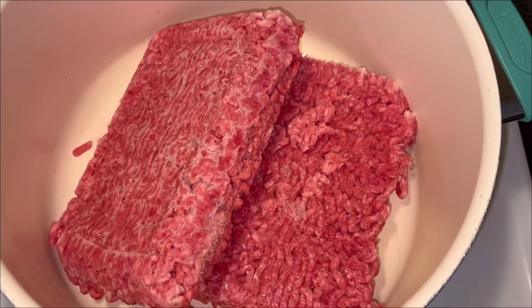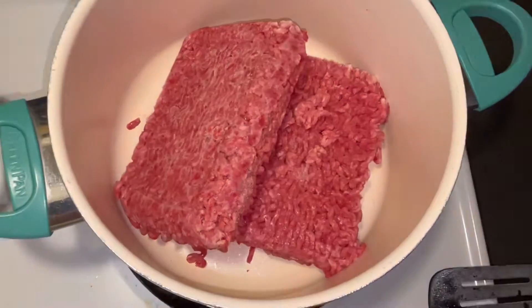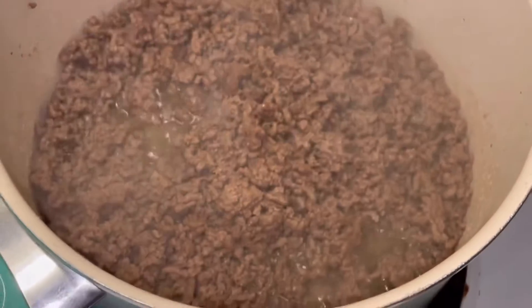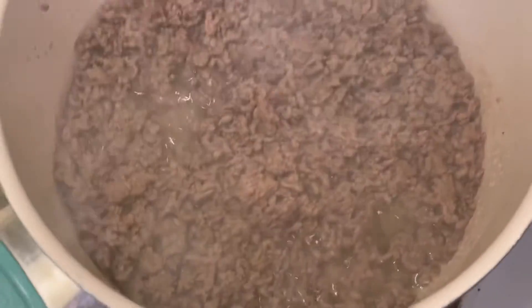Hey guys, welcome or welcome back to my channel! In this video I'm gonna be showing you how to make this copycat Taco Bell Crunch Wrap Supreme recipe. First you're gonna brown your ground beef.